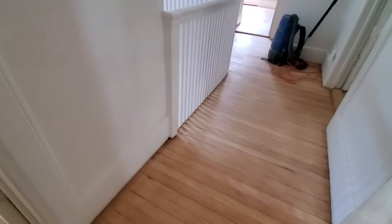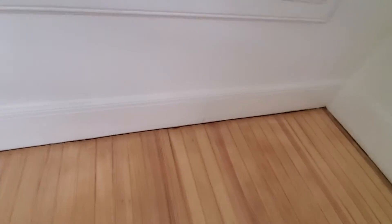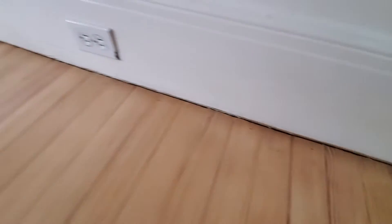Another option that is pretty vital for the job is these shoe moldings. Downstairs has shoe moldings and this area does not — that's not really desirable, it looks unfinished. So let me tally up the strips that I need. These strips of shoe molding are 16 feet long.